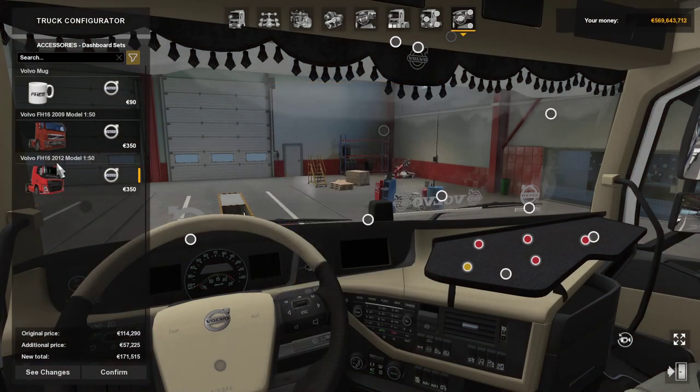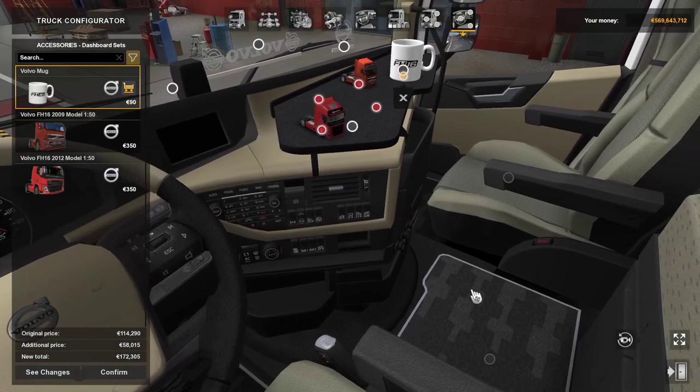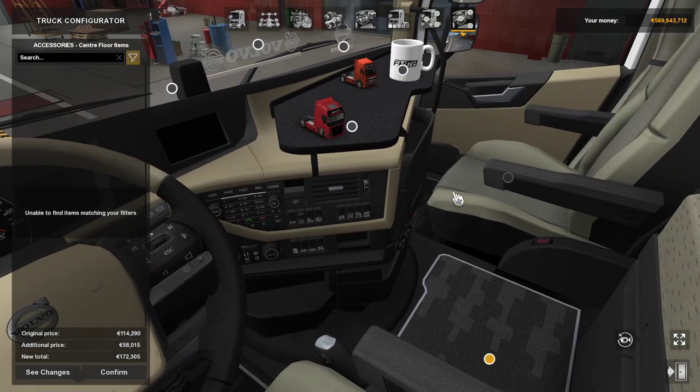Again you've got your FH16 2012, FH16 2019 or the Volvo classic in the game, and you've got a coffee mug there. The price of this DLC in the UK — it's just been released — is £2.79.